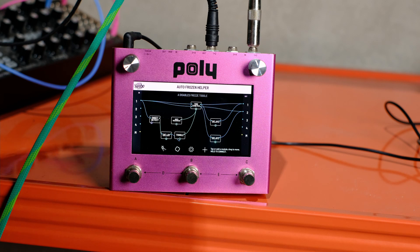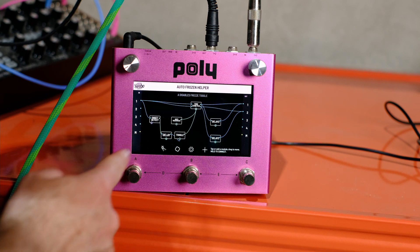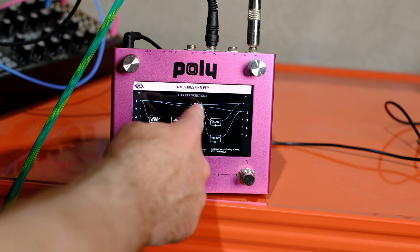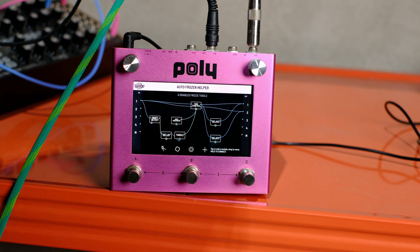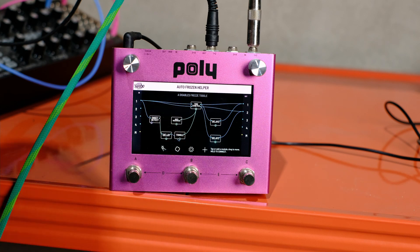I'm going to show you how this patch works. You can hear that it detects when you play, then it'll freeze it, and it's got a note sequencer so it'll change the pitch that it's frozen at. It can detect notes and freezes what we play.